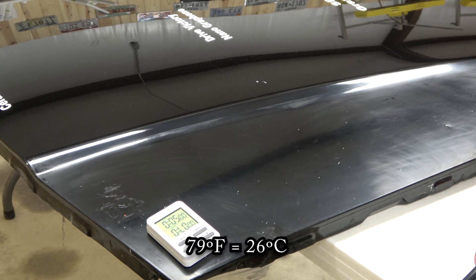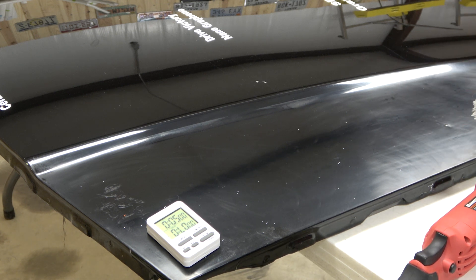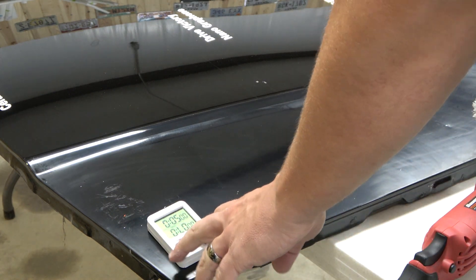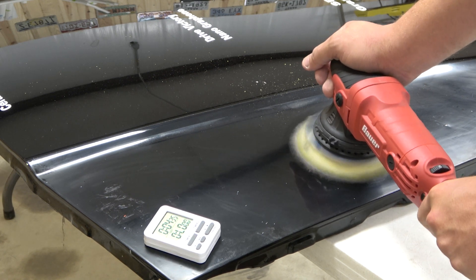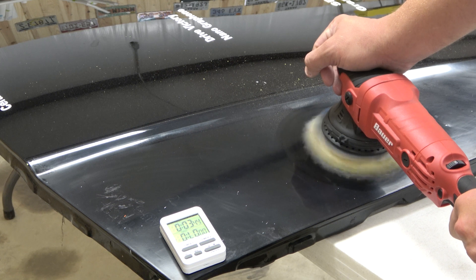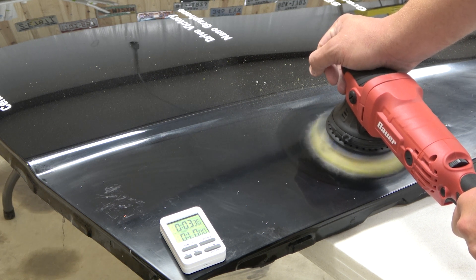Here we are on the other side. Temperature is about 79 degrees Fahrenheit. We're going to use the same Meguiar's M105 as with the rotary, except with a coarse microfiber cutting pad — it's very used because I'm not going to ruin a perfectly good pad over this. I'm going to try it for five minutes and we'll fast-forward through it.